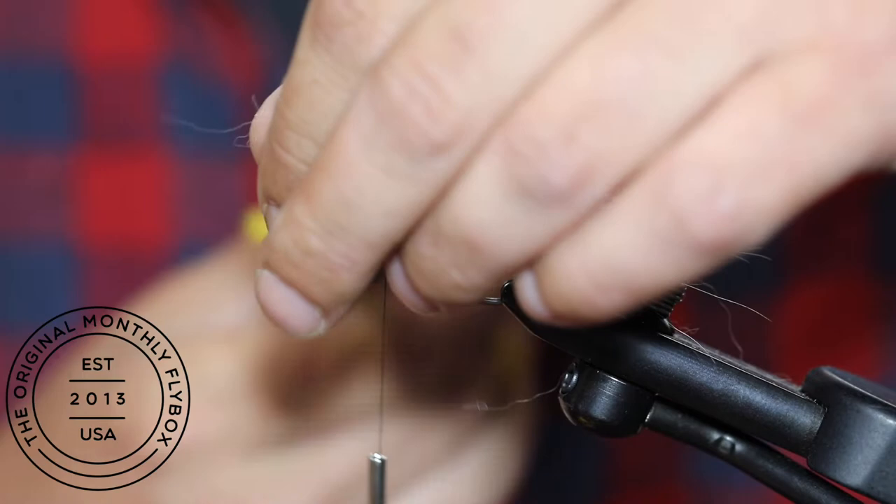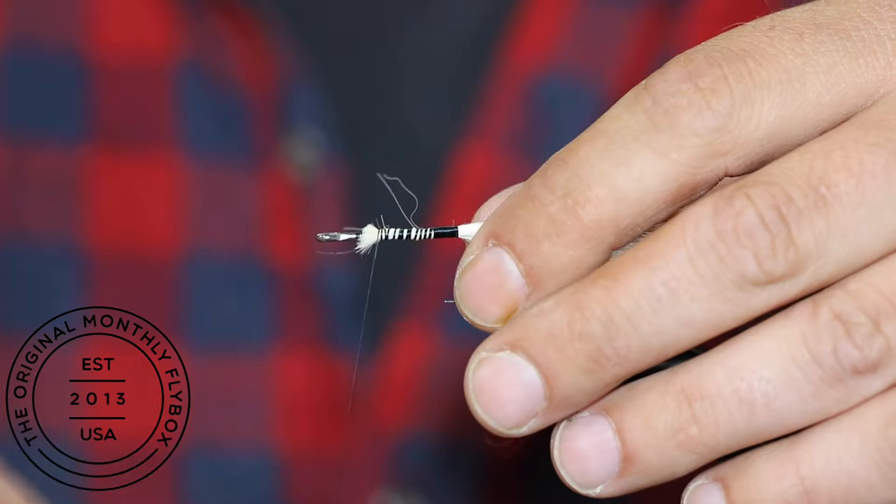Now cut the tag ends of the fur, then bring your thread over the cut ends and then bring it back down towards the bend of the hook.